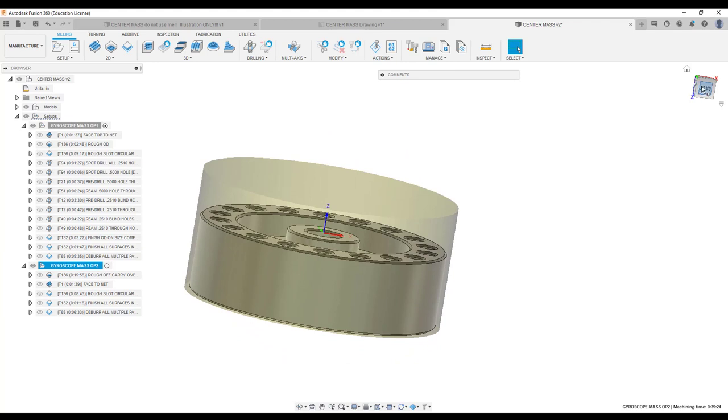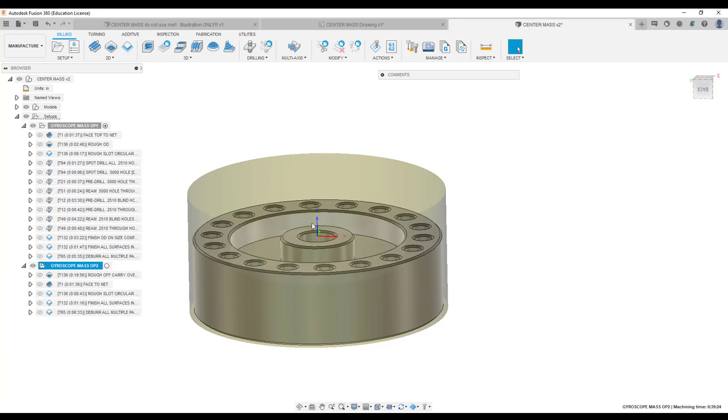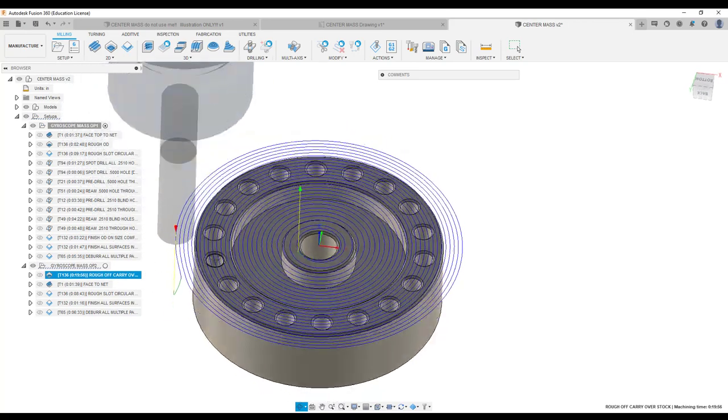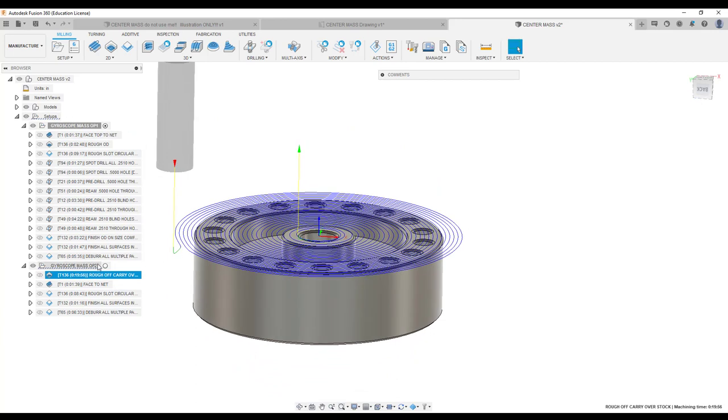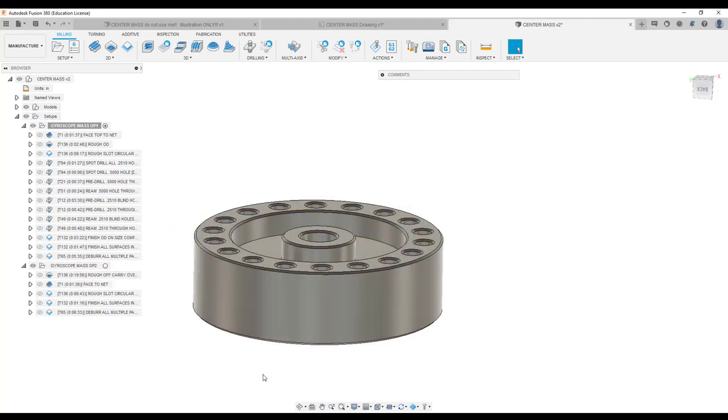Another thing to take note of: the datum in Z is the top of the part, not the top of the stock. The best thing here is when you set your Z-offset, measure from the saddle of the vise to the bottom of your soft jaw, then add your part thickness — that's the easiest way to do this. Then let the program cut all this off. We've got a half-inch end mill that comes in and knocks all that extra material off.